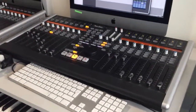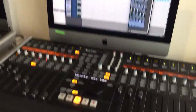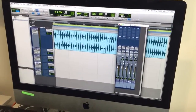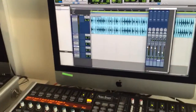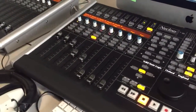Here's a quick demonstration of the Nucleus Mk1 we have for sale. As you can see, it's hooked up to an iMac 2014 running Sierra OS, with an old version of Pro Tools. The main feature here is obviously the control surface.